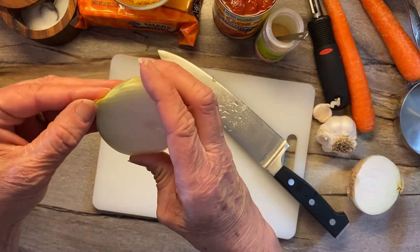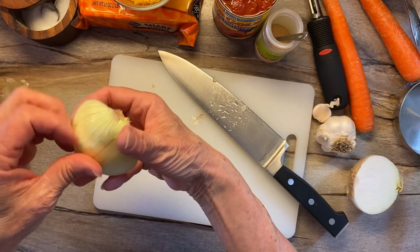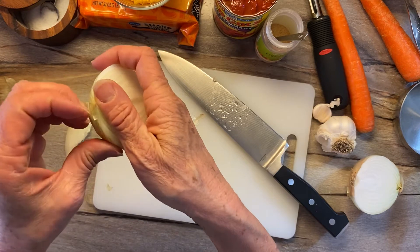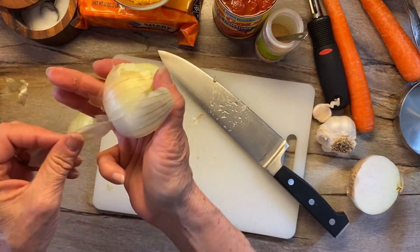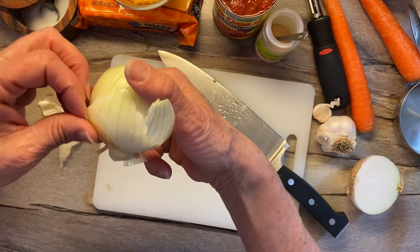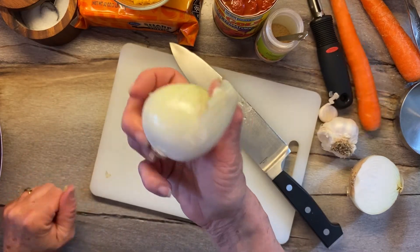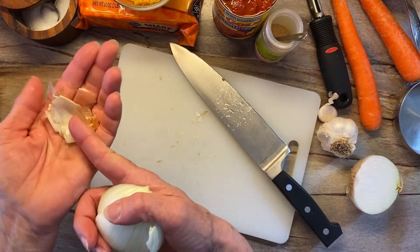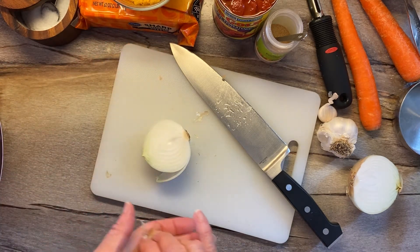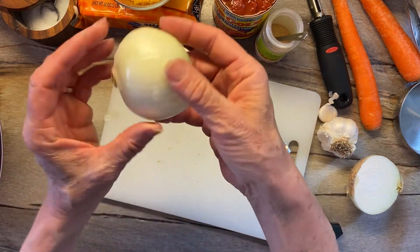I'm going to peel away the outer layer — that papery layer. What am I going to do with that? Remember, there's one or two things: I'm either gonna put it in my compost pile, or — like we talked about in my last class — saving some of these pieces in a plastic bag in the freezer to use to make stock for your soup. I think that's what I'm going to do, save that over there.